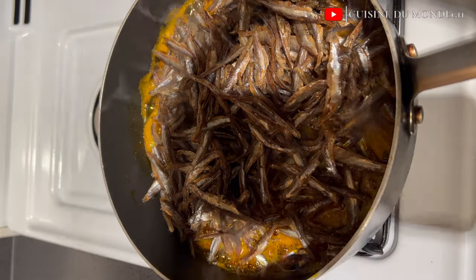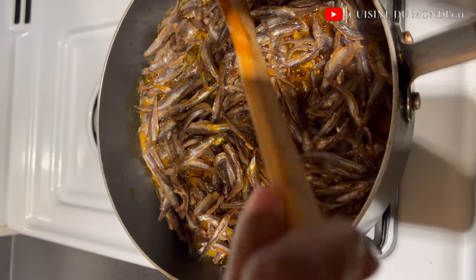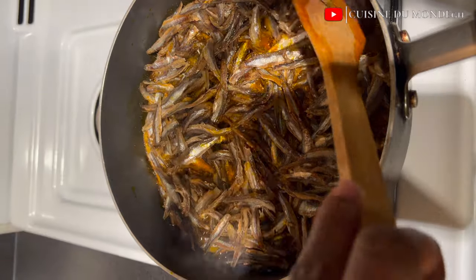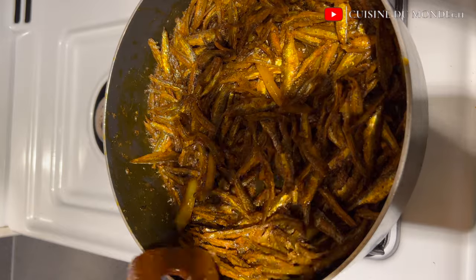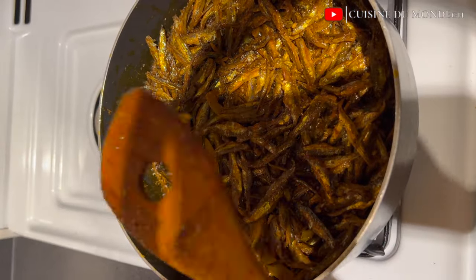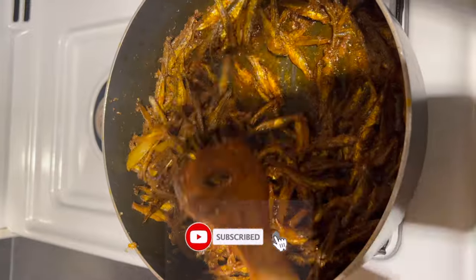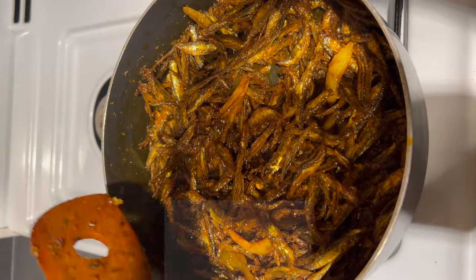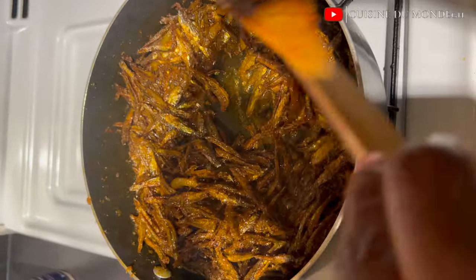To my pot I'm going to add in my palm oil, and to that I added my onions to give our oil some flavor before we fry our anchovies. After two minutes of frying I'm going to turn them over for the other side to also fry for about two minutes. After that I'll make sure everything is well and evenly fried, so I'll leave them in the oil for another two minutes. Once everything is well fried, I take them out of the oil and we can begin our stew.